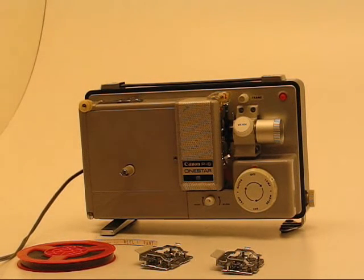This is the Canon P8 Zionstar dual 8mm projector. I'll give you a brief overview on how to use it.